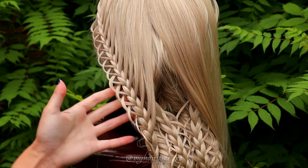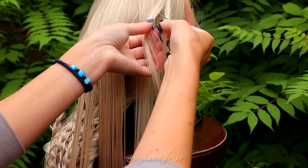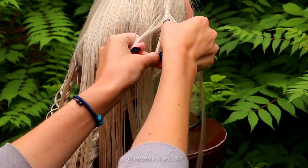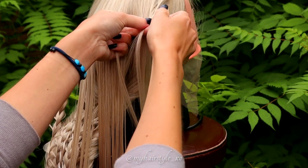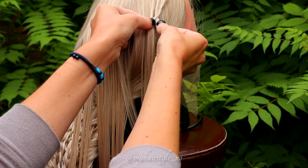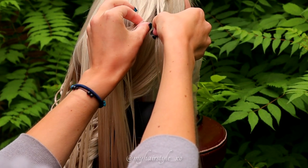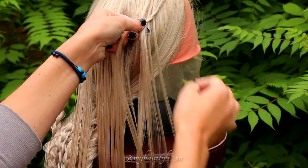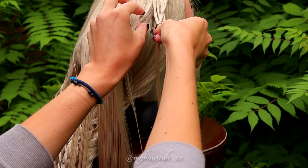Next I show how to create an accent braid like this on the side. I use the hair strands I put aside at the first step. Take a section of hair and separate it in three pieces, then start to braid like a French braid, adding hair only from the left side. Right over, left over, add hair. Split the right section, leave the strand out, and bring the left strand over to the middle. Then left over, add hair.